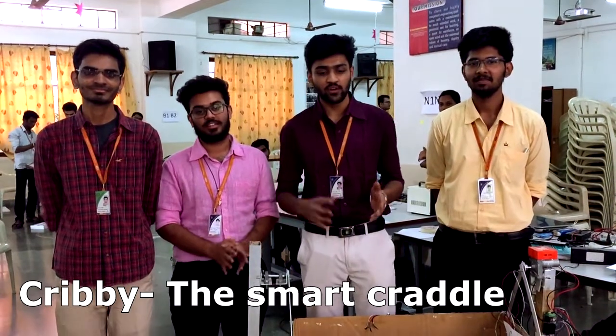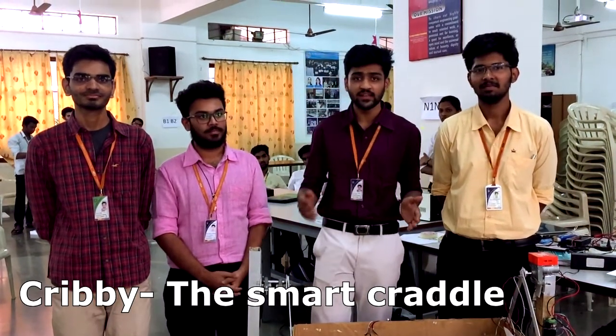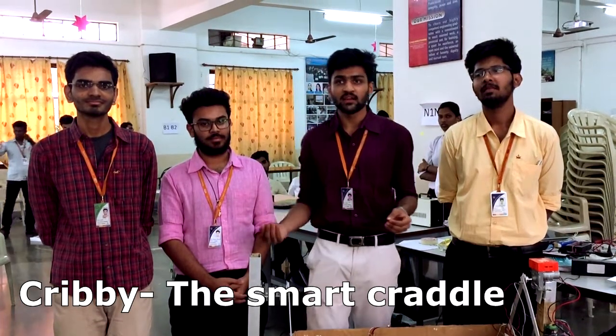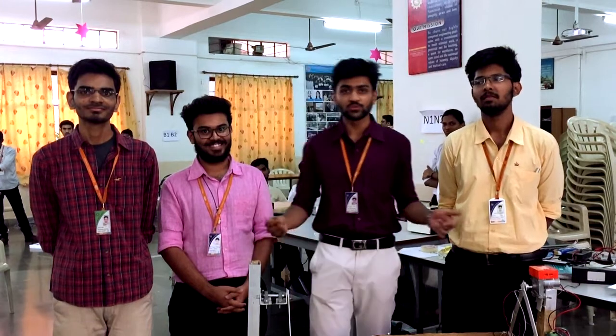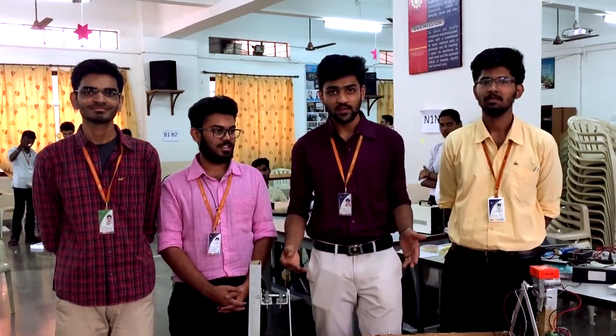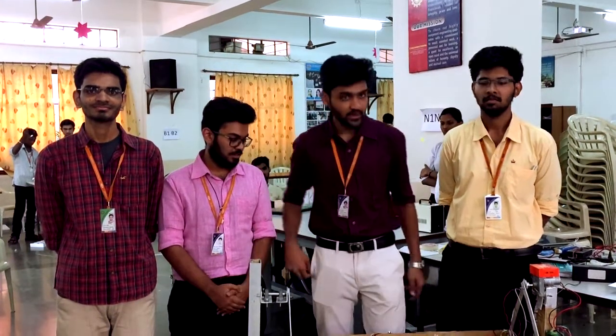In today's world, it is challenging for newly married couples to cope with their baby's needs along with their personal needs. So here I introduce you to Kribi. What it does is swing automatically as the baby cries. On top of that, we have also developed an app through which you can operate all its features.